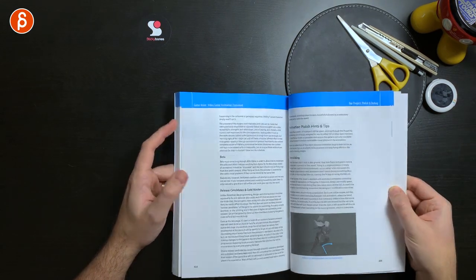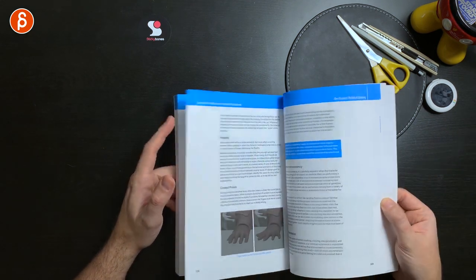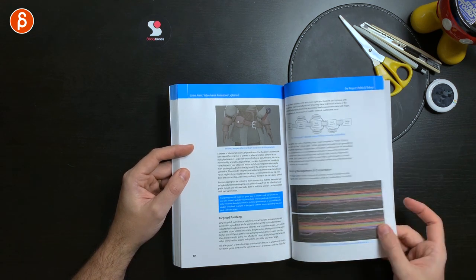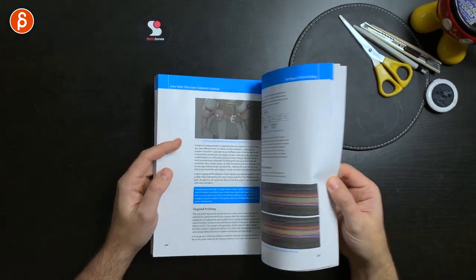It continues on into polish and debug — lots of really interesting polish hints and tips in terms of cycles, foot sliding, and inconsistencies. This brought me back to that one clip from Force Unleashed where Leo is doing wiping on the table — hands on the table — which has a special mention of memory management and compression. This is how your keys will look or change depending on the compression.